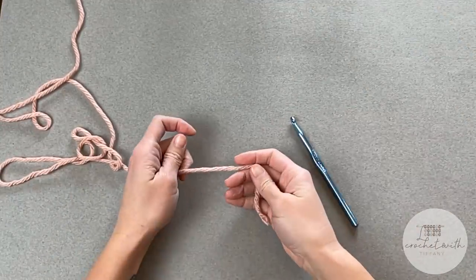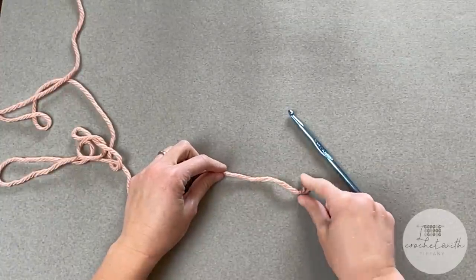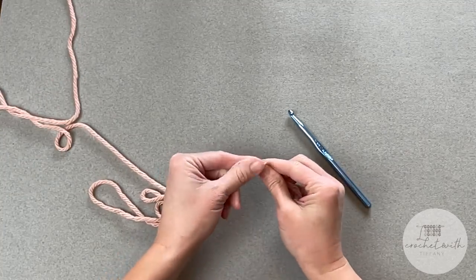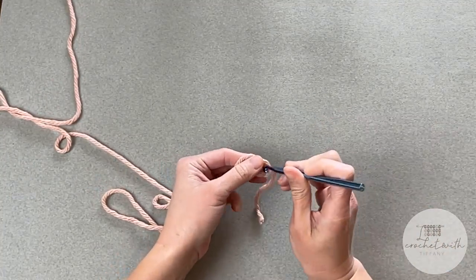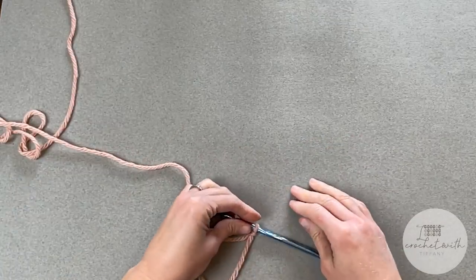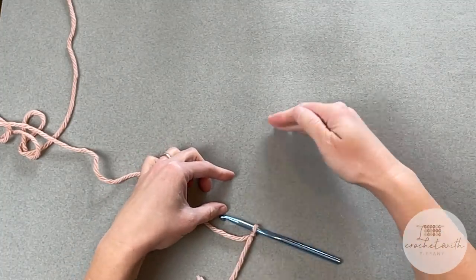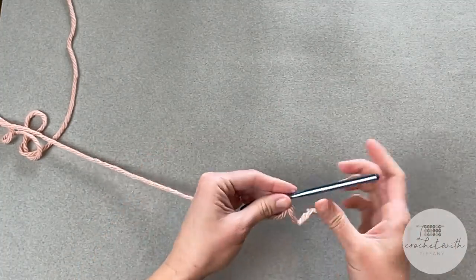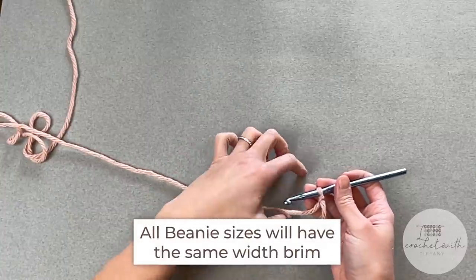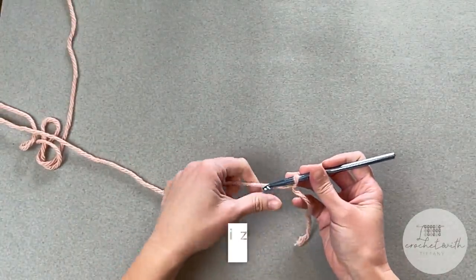We will begin with our yarn and crochet hook. Go ahead and start with a long enough tail to weave in at the end. Create your slip knot, attach your crochet hook, and we are ready to begin. We're starting at the brim, working from the bottom to the top. All beanie sizes will have the same width for the brim, so no matter what size you're making, let's start by chaining seven.